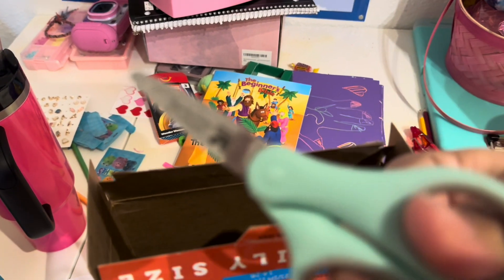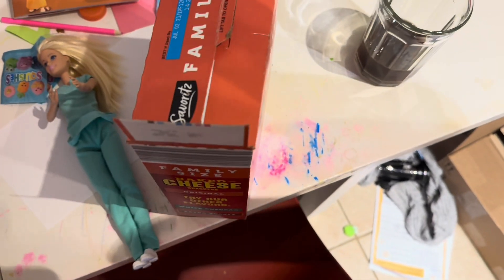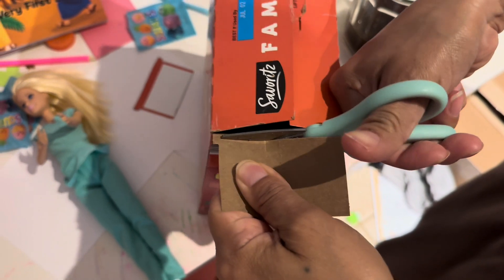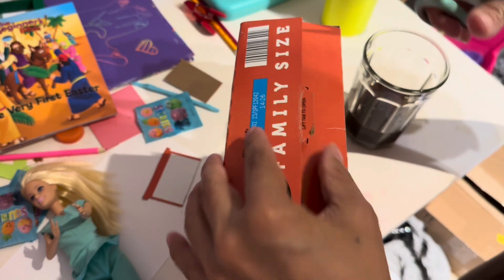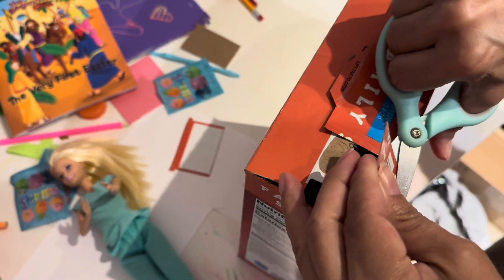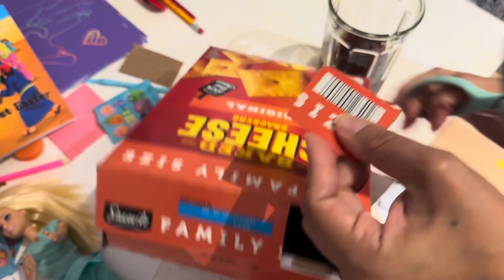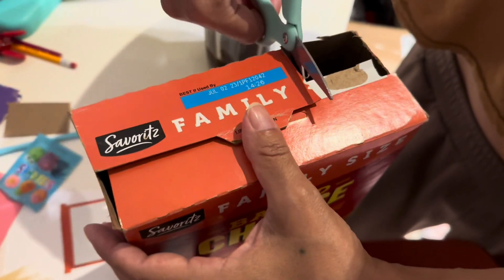Okay, so next we're going to get the scissors and we're going to cut this side off right here — these two little pieces. Okay, and then we're going to cut one side and one side.